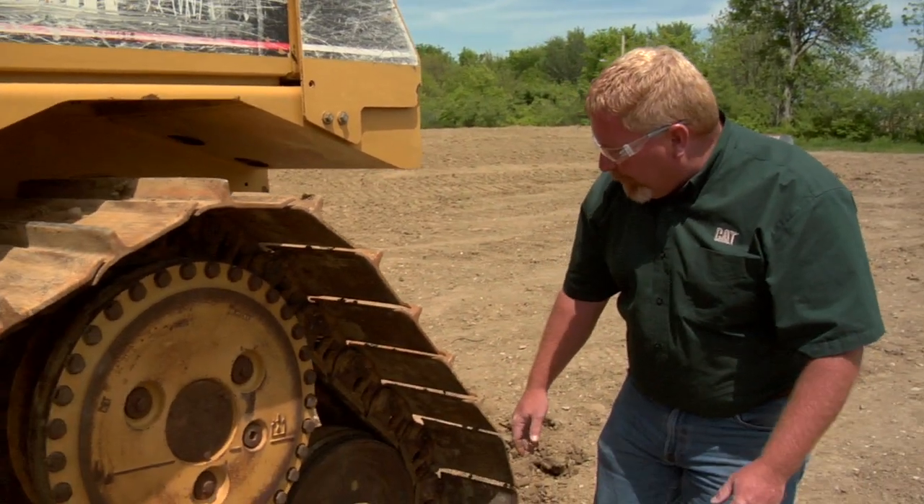Hi, I'm Nick Rummel with Caterpillar Preventive Maintenance. I wanted to give you some tips and ideas on your tracks and undercarriage. What we have here is a D6R.